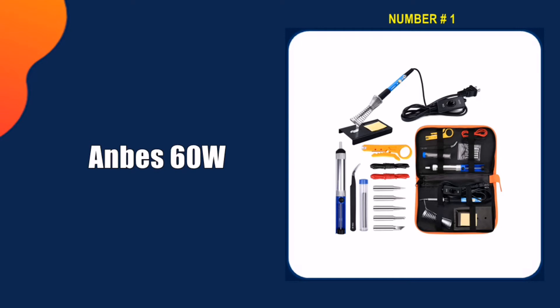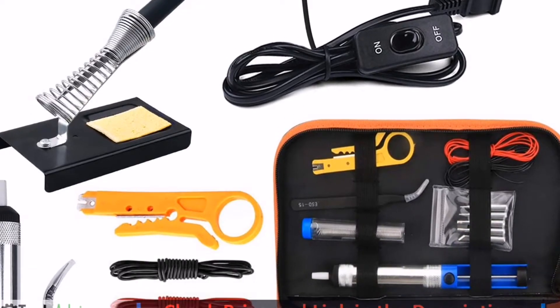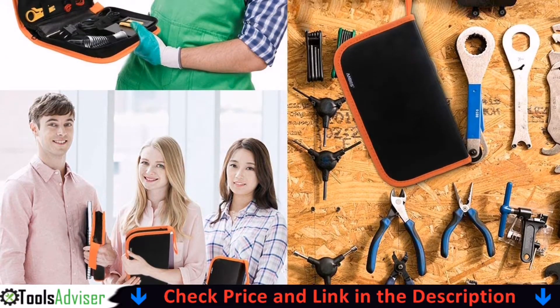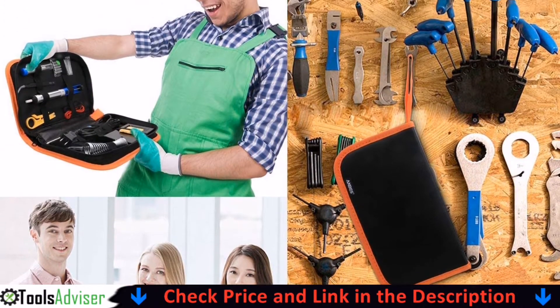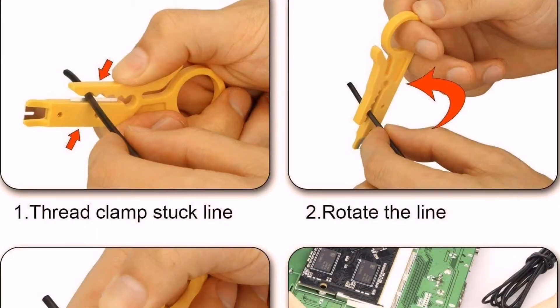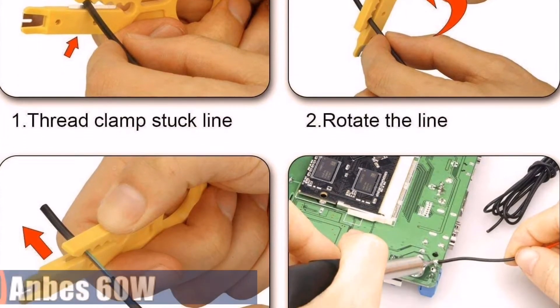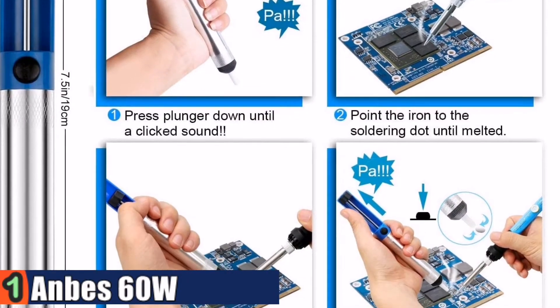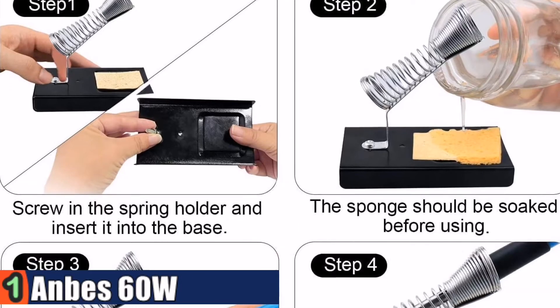Our number one choice is the Anbus 60W soldering iron. It heats very quickly, taking just less than 30 seconds from plugging in to soldering, and the temperature does adjust. It puts out plenty of heat for tinning 16-gauge stranded copper wire. It has a secure base and is safer than any other thin soldering stand, with maximum protection to avoid the user being burned or damaged.